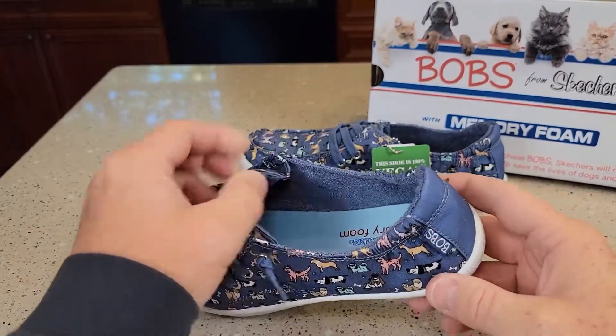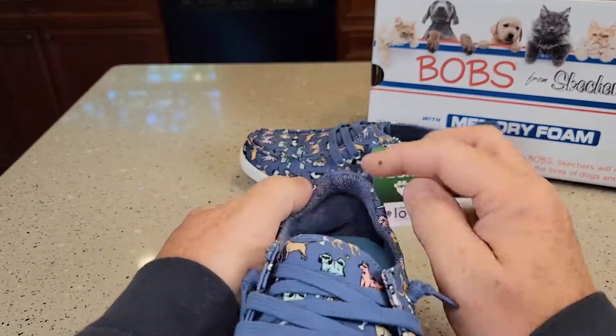The shoe is designed to be slipped on. This is a really soft material kind of back here by your heel.